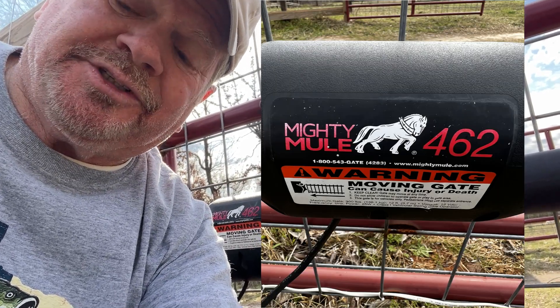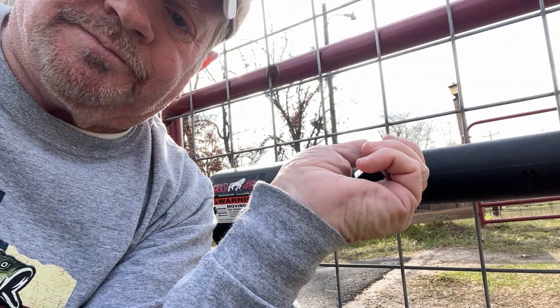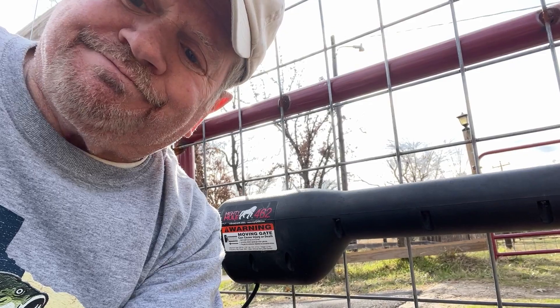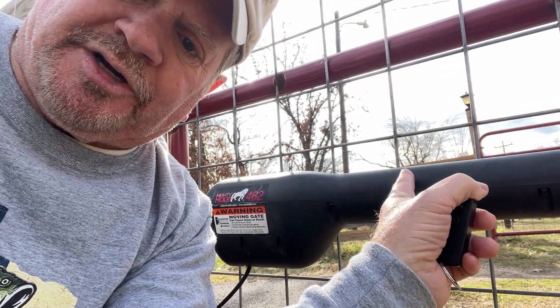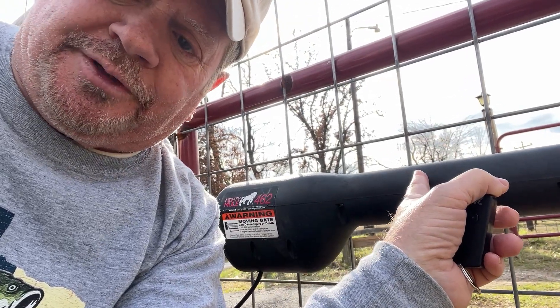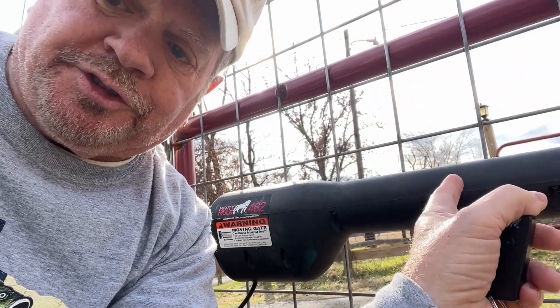I have a Mighty Mule gate opener, automatic gate opener, the 462 model, which is discontinued. And I'm having a problem with it — it doesn't work. So I thought it was the board. I switched the board, that didn't work. So I believe I have a bad arm and I think it's number one. The reason I think it's number one is because I took the cables off of number one on the board and I put them on number two and it still didn't work.